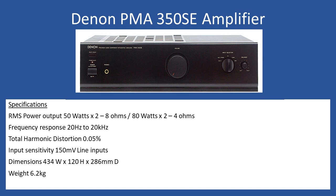The amplifier also has a headphone socket and a single balance control. From the tone control circuit, there are no independent treble and bass controls — that was not an option on this unit. Weight is 6.2 kilograms, and dimensions are 434mm width, 120mm height, and 286mm depth.